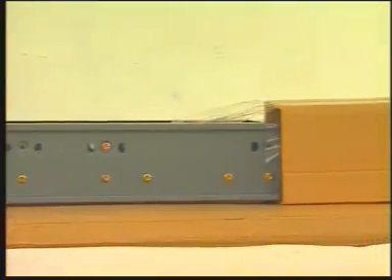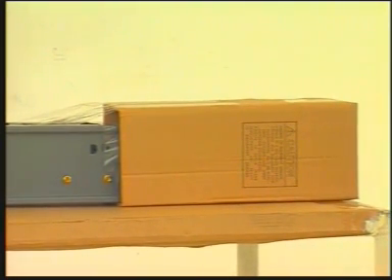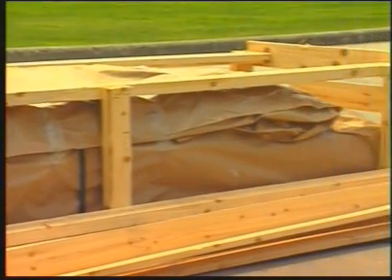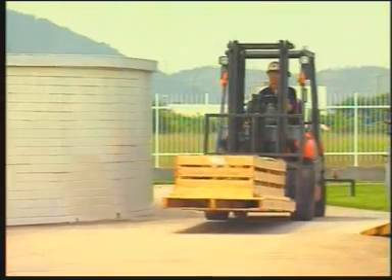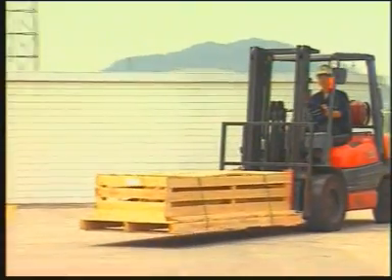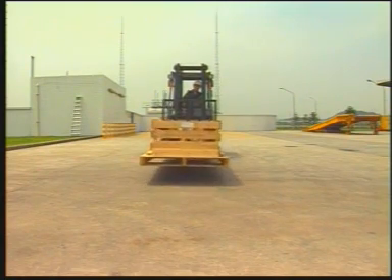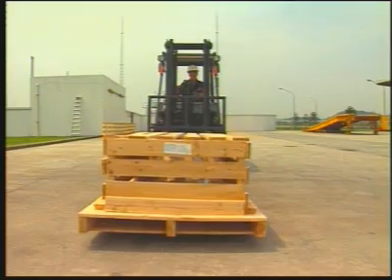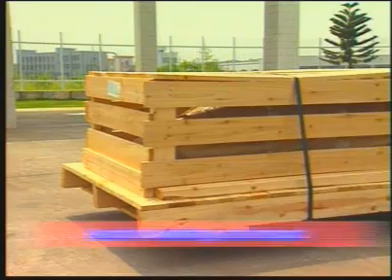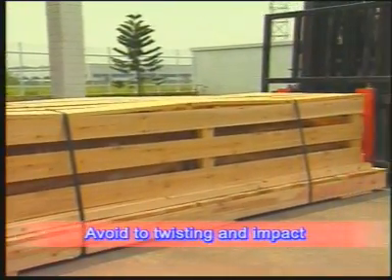The busway ends are factory wrapped in plastic for dust and moisture protection. When transporting the busway system, handle it with care to avoid damage to the internal components, the enclosure, or finish. Avoid subjecting busway to twisting, denting, impact, and in general rough handling.